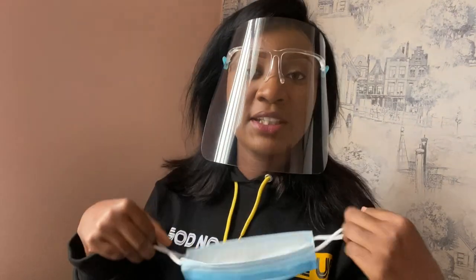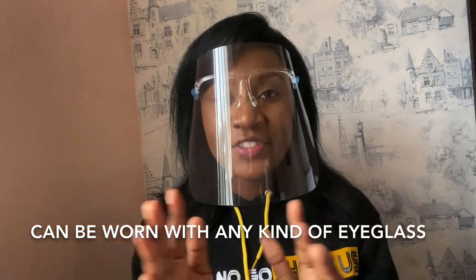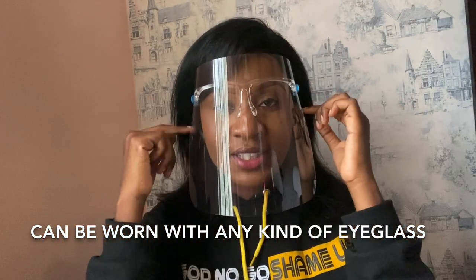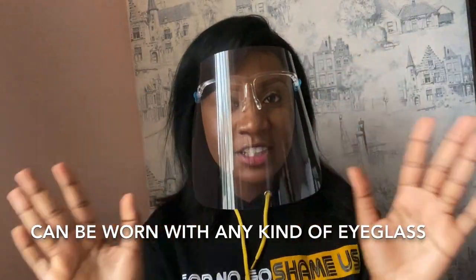If you're in a less crowded place, it's just cool to wear your face shield. Also, if you use medicated glasses, it's very easy — just have your medicated glasses on and then wear the face shield on top. It doesn't affect anything; it still works effectively.